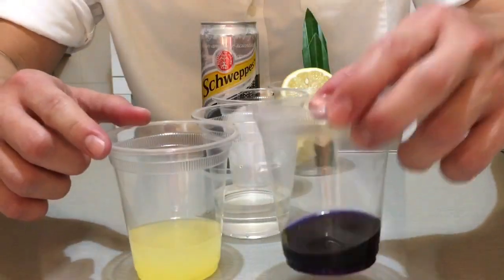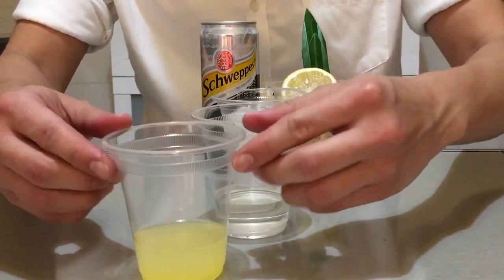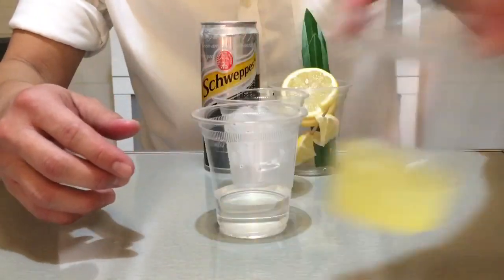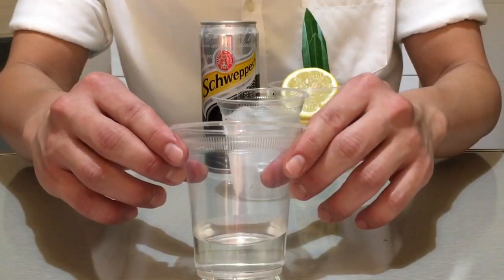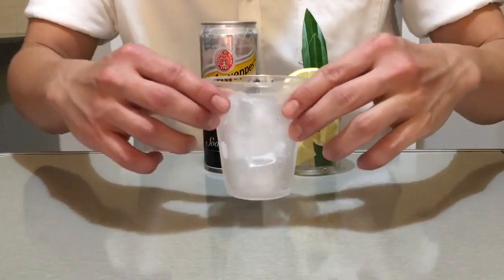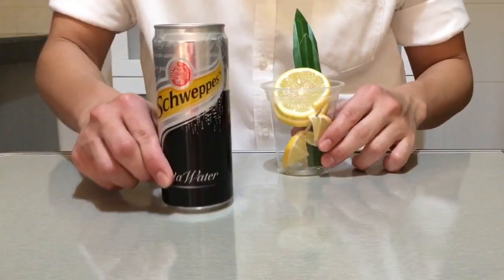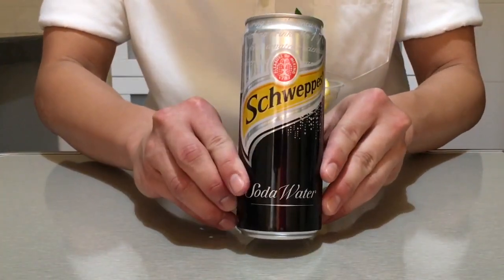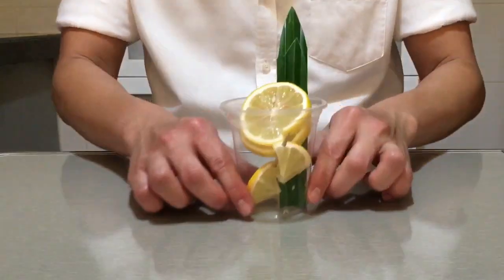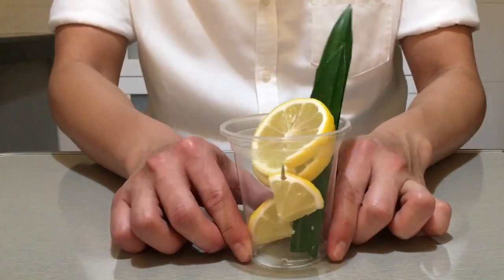2 tablespoons of blue pea flower juice. 两汤匙的蝶豆花汁. 4 tablespoons of lemon juice. 四汤匙的柠檬汁. 4 tablespoons of sugar syrup. 糖浆10汤匙. 1 cup of ice. 冰块1杯. 1 can of soda water. 苏打水一罐. For garnishing, you need one slice of lemon and one piece of pandan leaf. 装饰方面,你需要一片柠檬片和一片的斑斑叶.